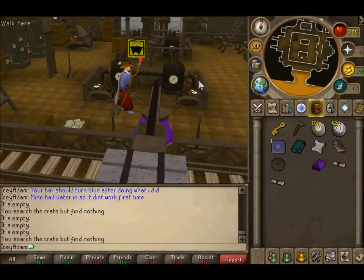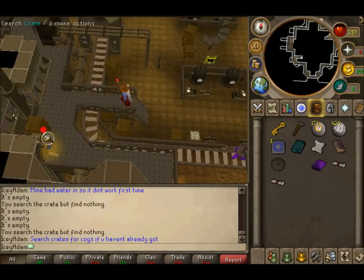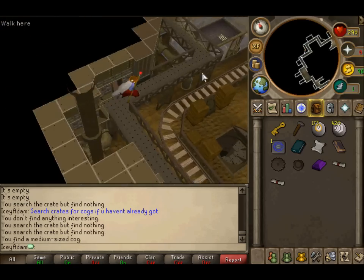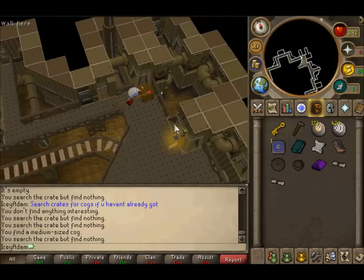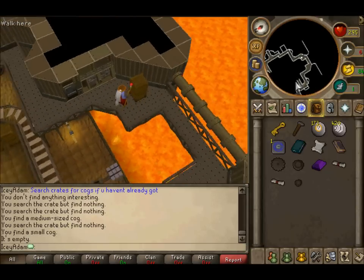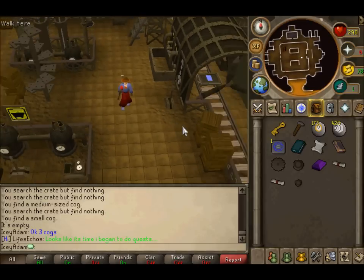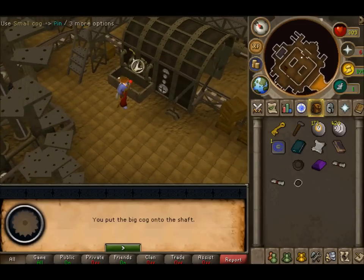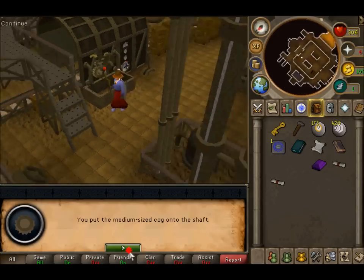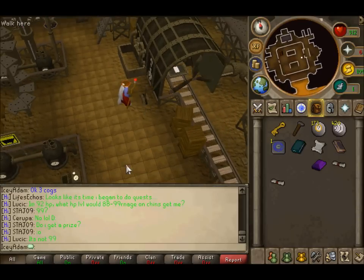Now you want to move your cart around a bit more. You will need the cogs, so search all the crates upstairs now if you haven't already. You need a big cog, a medium, and a small one. Head down and put the cogs where I put these: put the large cog on the right peg, the small one on the top left peg, and the medium one on the bottom left peg. Then just pull the lever, turn it off, and move your cart around.